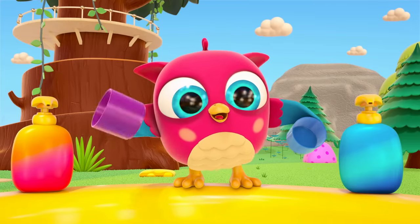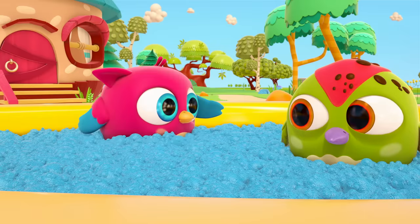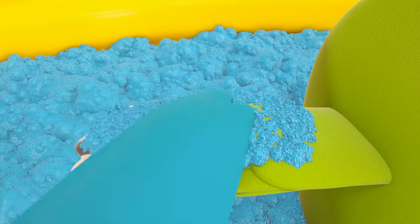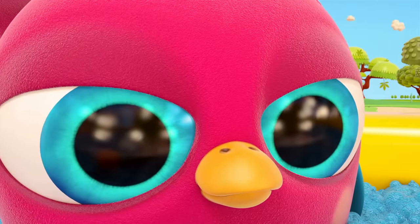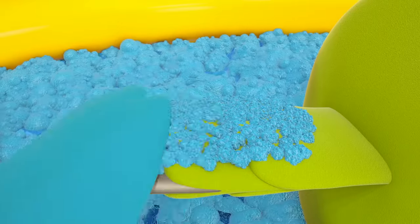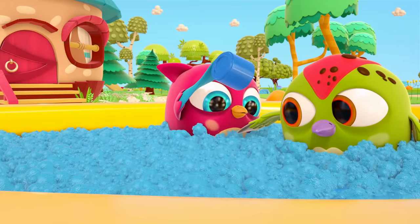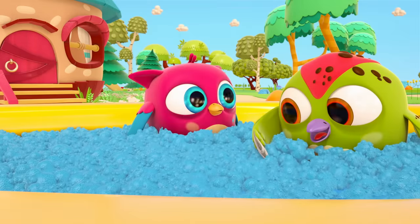Little cups — what do you need them for? The little owl is going to wash the woodpecker's wing. Hop Hop is using more and more soap on Peck Peck — more and more and more, like that. And now he's washing off the foam with water from the cup. His wing is clean! Peck Peck is happy.